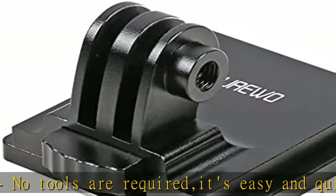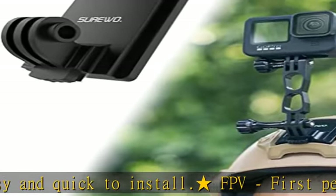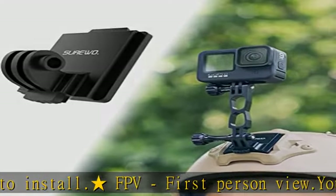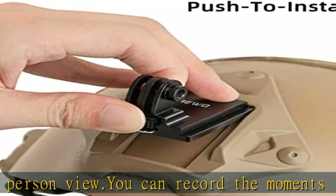6, 5, 4 Black, Hero 5 Session, Hero 3 Plus, DJI Osmo Action, Crosstour, Akaso, Dragon Touch, Campark, Apeman, and most action cameras.